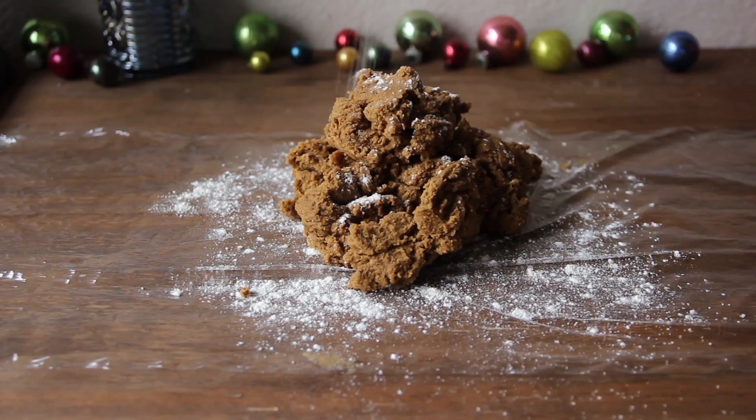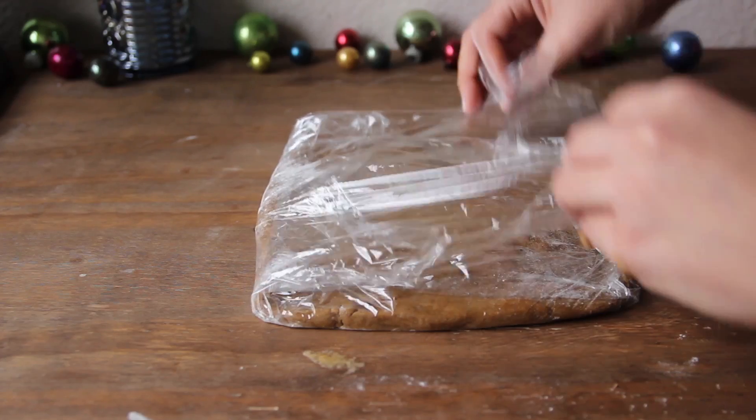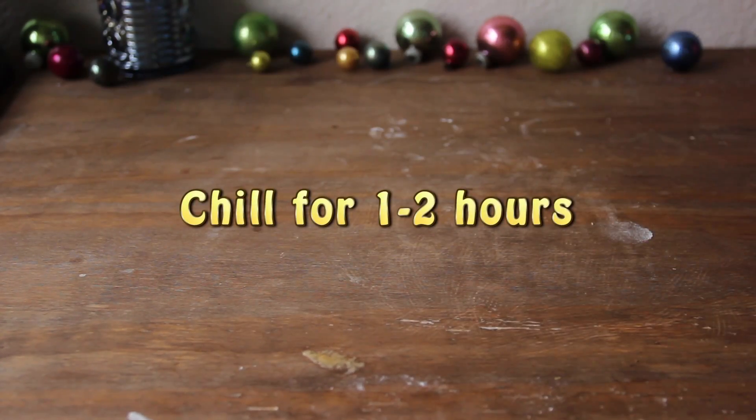Then place your dough on floured plastic wrap and pat into an 8-inch square. Wrap it up well and chill for 1 to 2 hours.